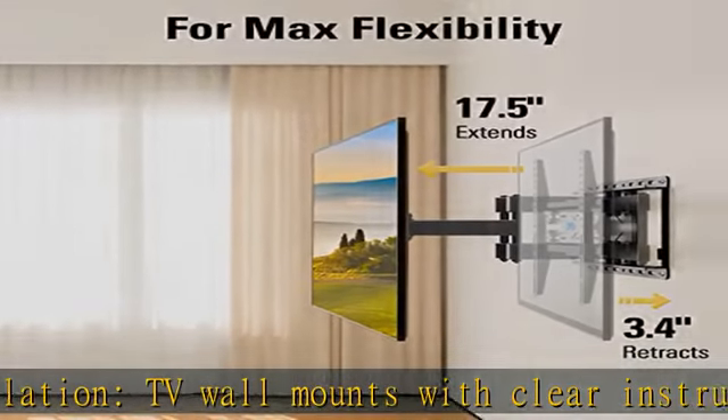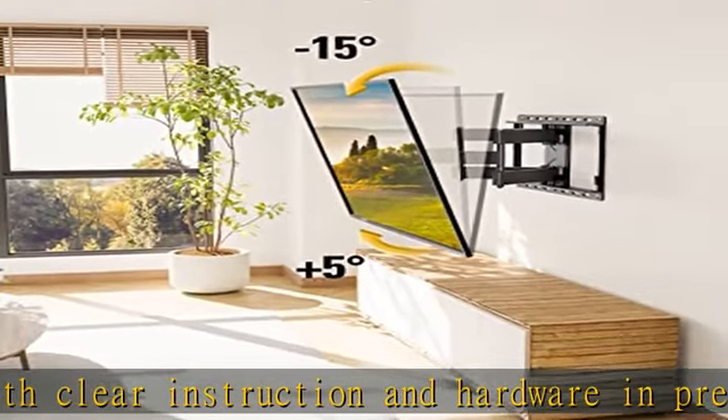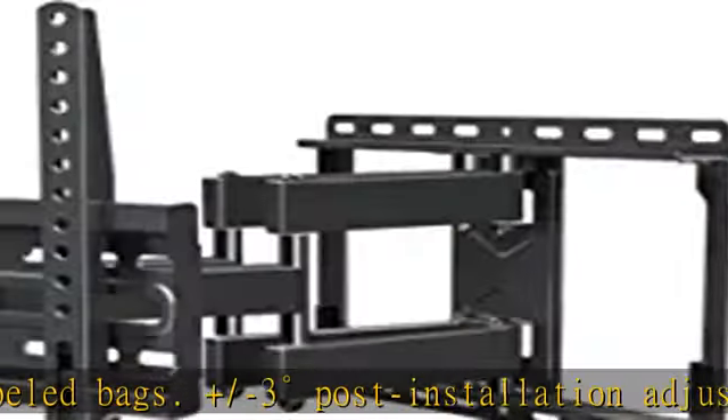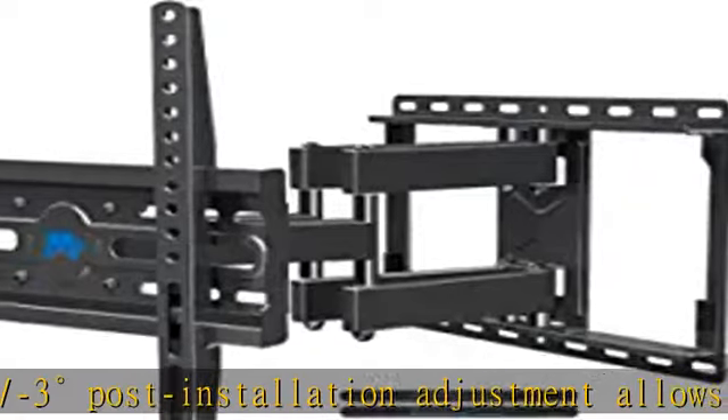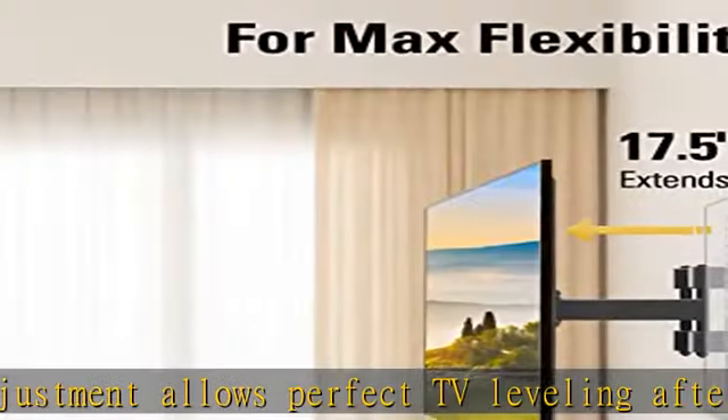US-based customer support is available to answer pre-purchase and installation questions about TV mounts. Note: Mounting Dream TV wall mounts are not for drywall installation. Concrete anchors are available on request — anchor specifications: 5/10 x 50mm. See the description to get this product at the best price.